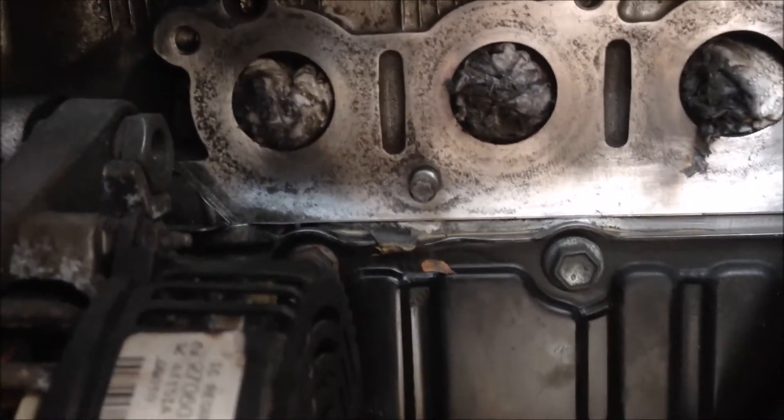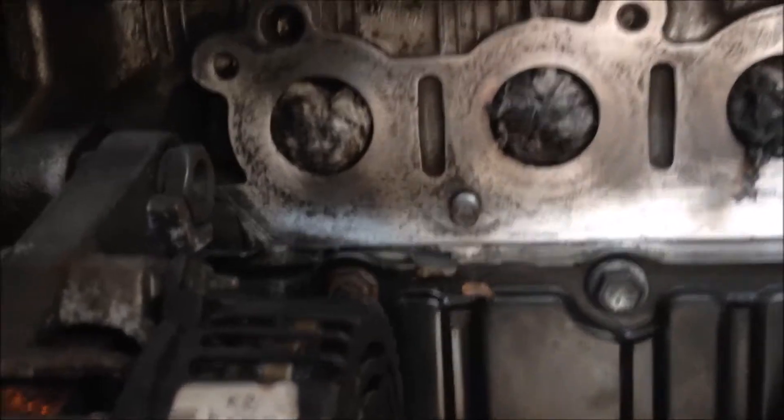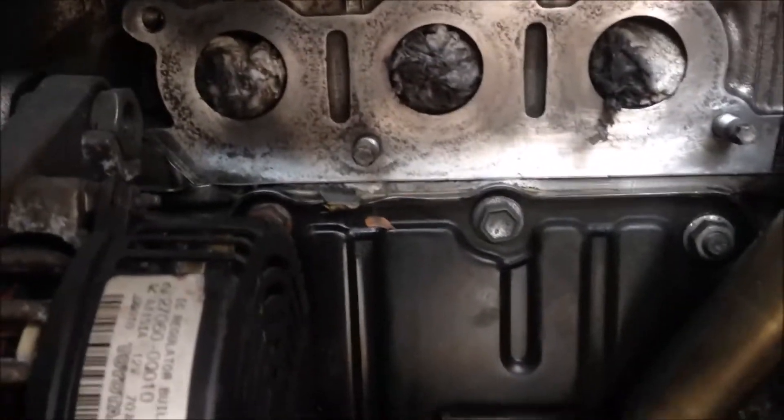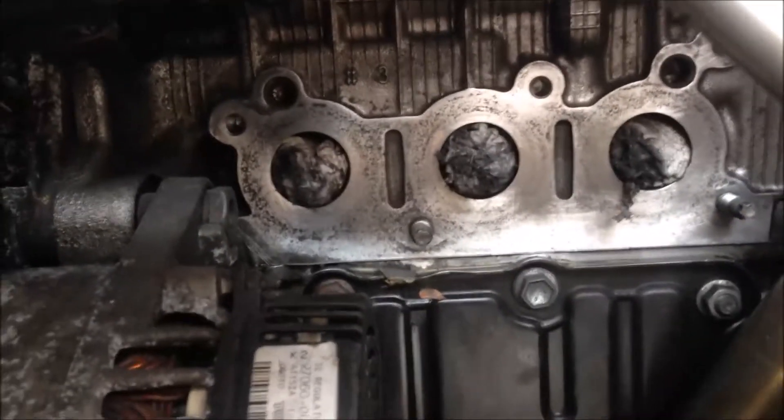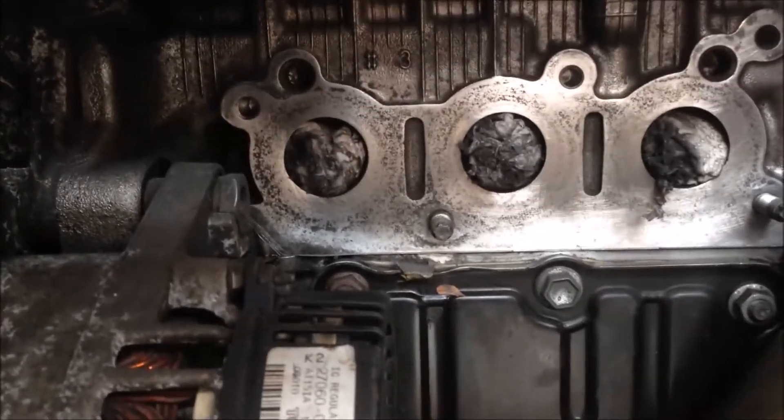It's a little bit pitted. But if you touch it with your finger, it still feels smooth. So it should be fine for the cat, for the gasket to seal.